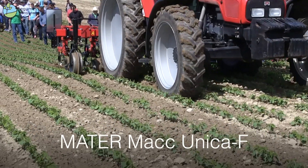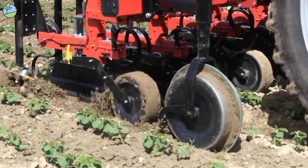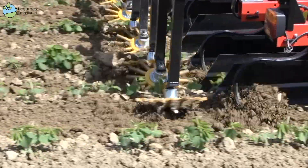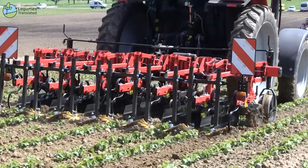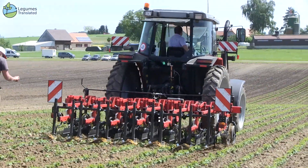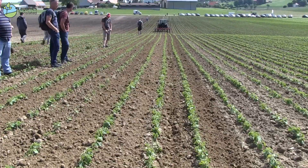This is a mechanically guided weeder, the MARTA Mach Unica F. It is kept in track by disc wheels attached to the front of the machine. The machine can move 20-30cm to the right or left. It is equipped with a finger hoe that allows you to work in a row, and guards protect the plants. It is a simple, inexpensive, but well-functioning machine.